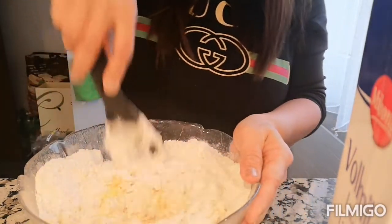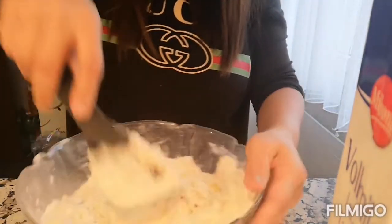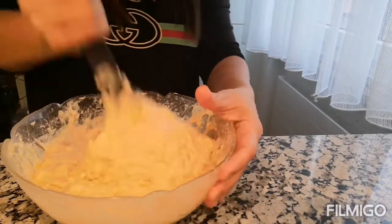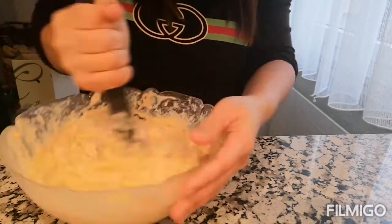Pwede rin kung gumamit tayo ng mixer, guys. Hinalo ko na yung batter dito, pati yung banana. Ready to bake na po sya.